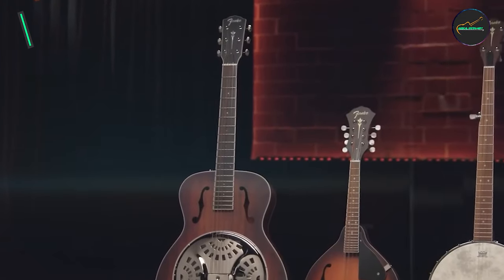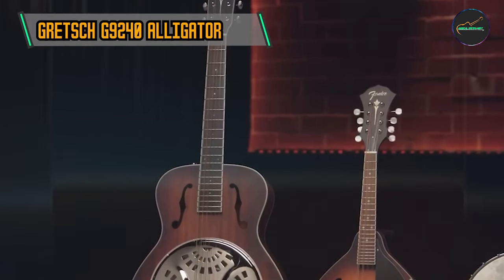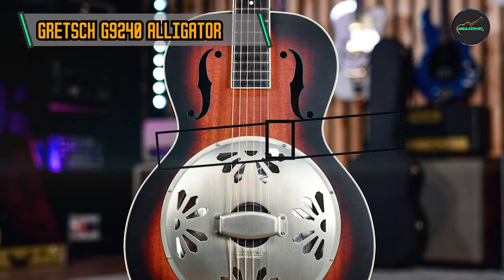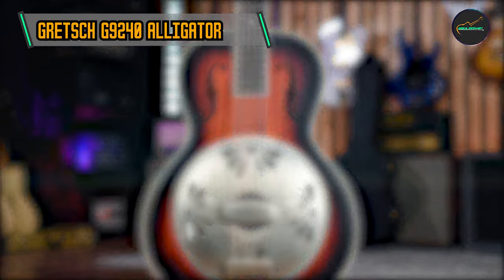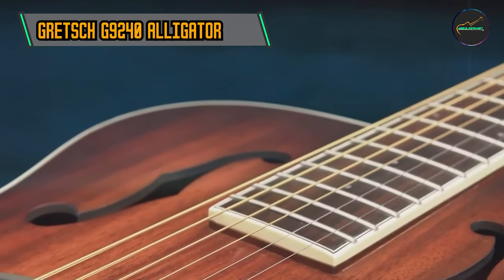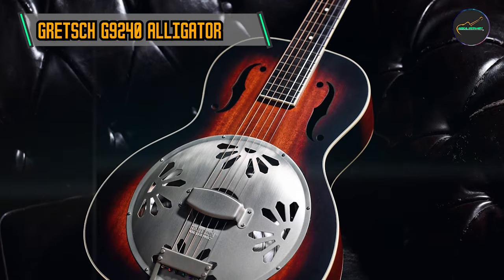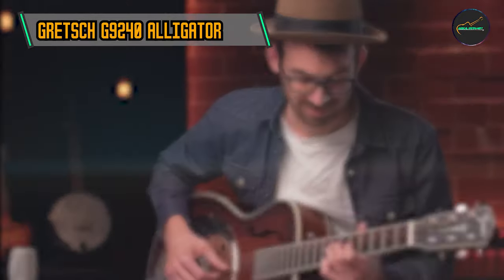In the second spot we have the Gretsch G9240 Alligator Biscuit. Resonator guitars have a rich history rooted in the early 20th century, originally designed to amplify sound in the pre-electric era and gaining popularity in blues, bluegrass, and folk music. The Gretsch G9240 Alligator Biscuit pays homage to this heritage while adding its own modern flair.